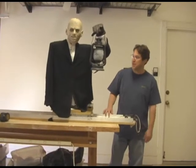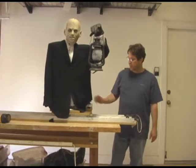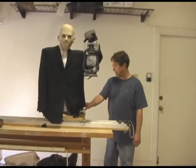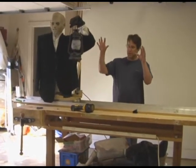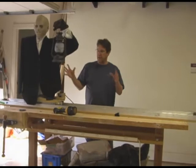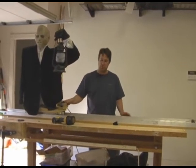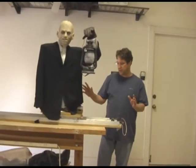Hi, this is Bruce with Animated Prop Systems and today we're going to talk about how we built the Butler on a Track prop. This prop was made to sit on a table in a second story window — he would start out of view of the window, then roll down the track in front of the window. His torso turns, his head moves, his eyes move, and there's a light pointing up in his face giving a creepy look. He does his movements for a minute and then rolls back out of sight.